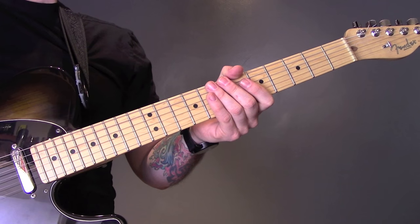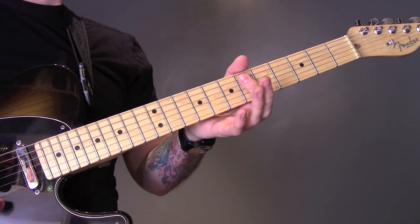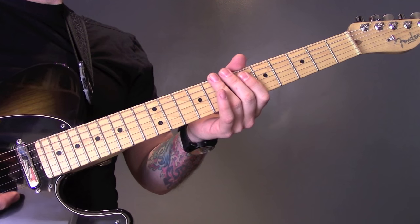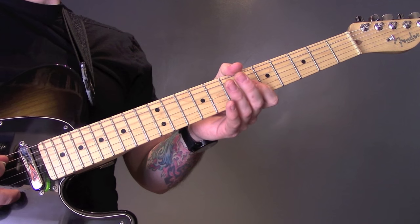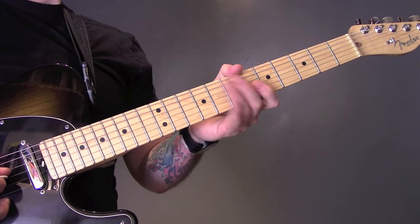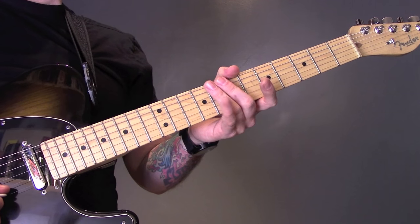Soundcheck by Catfish and the Bottlemen. The song is in drop D, so we have D, A, D, G, B, and E.